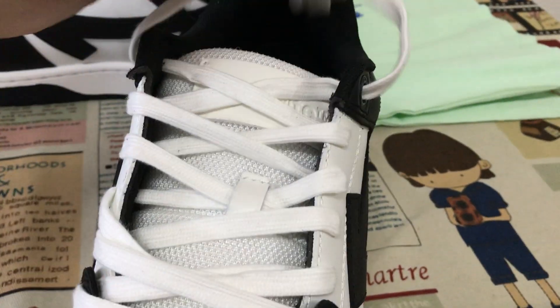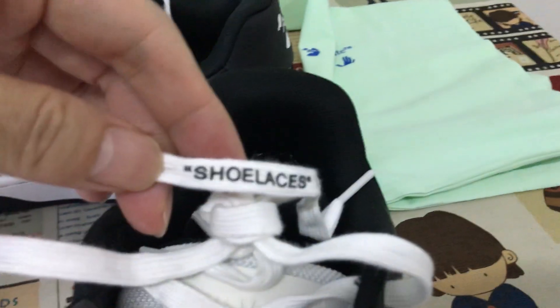White shoe lace. You can see here the shoe lace — say shoe lace on the lace.